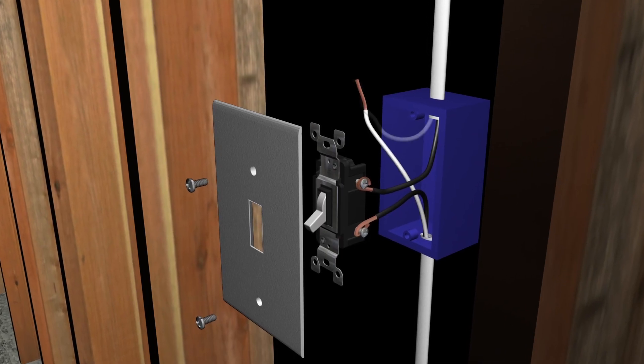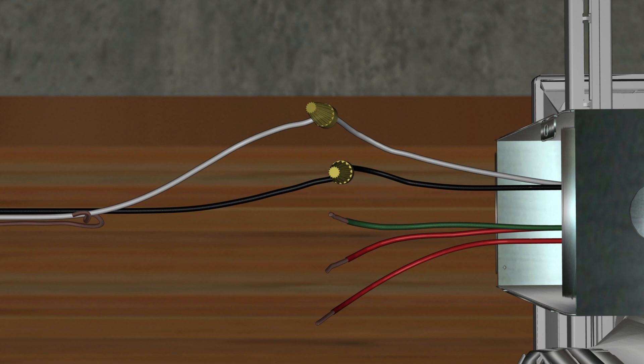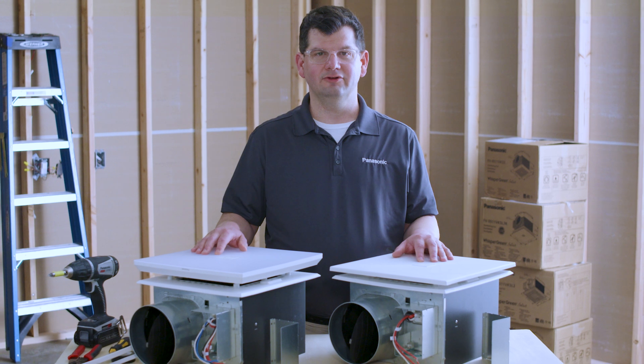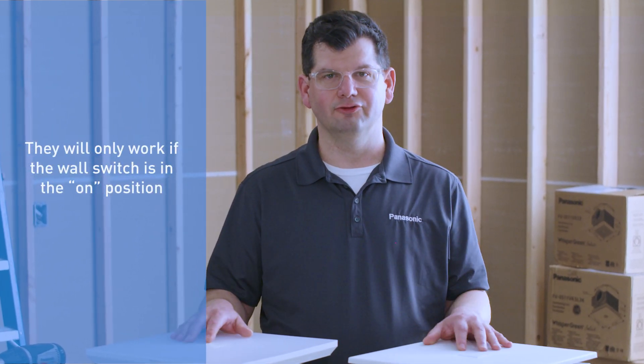The neutral conductor — the white cable — is connected together at the switch box and continues to the fan's junction box, where it is connected to the white lead. The ground wire is brought up to the wall switch and continues to the ground lead, the green wire, in the fan's junction box. The two red wires remain untouched — simply leave them capped separately and tucked into the junction box. Note that if you add any plug-and-play modules later, they will only work if the wall switch is in the on position.